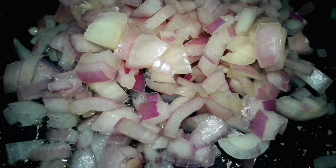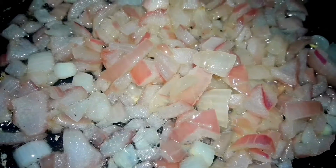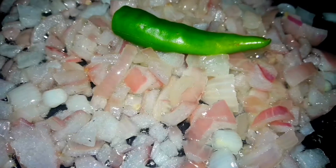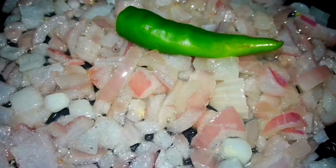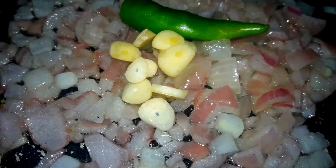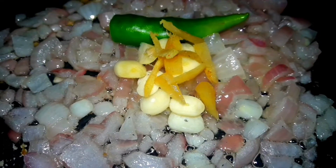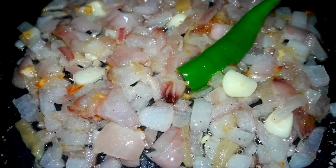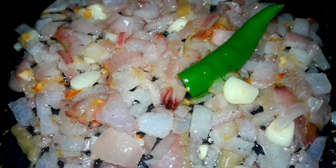First, we have 2 tablespoons of jeera. Let's try it — it's a very good color. Then you can add some green color. Fine chop. You can add some flavor. The food is very good.